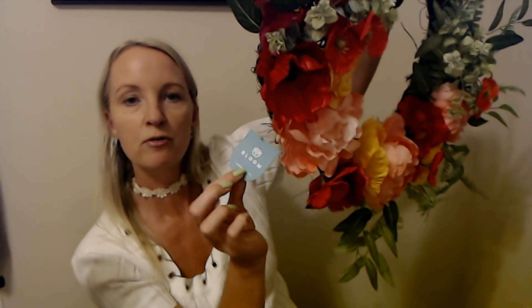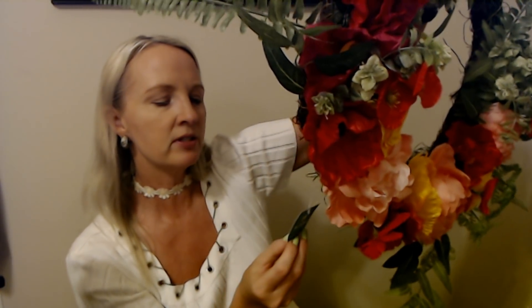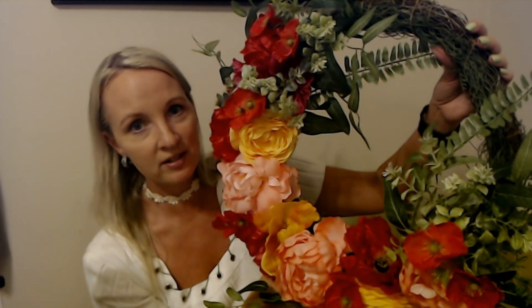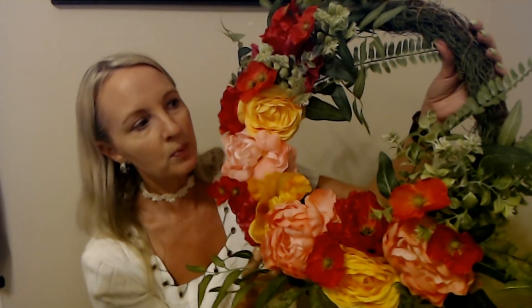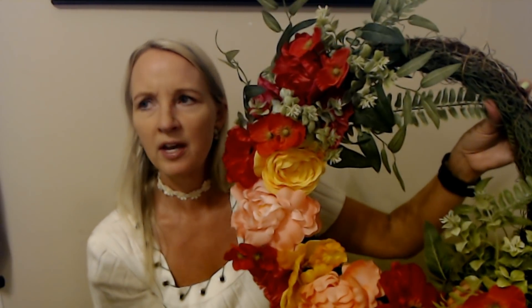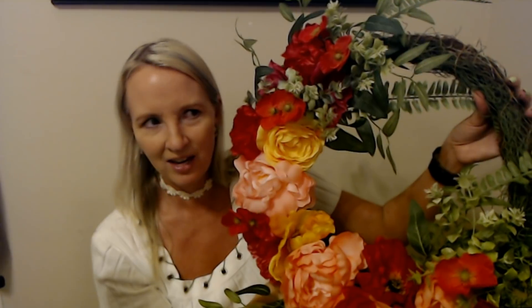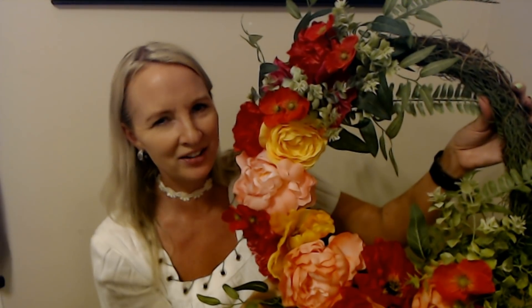This is also from Bloom Room — the big teardrop display was Premium, this one is not. But this one was also $59.99 originally, and I love it. If I'm being honest, I would never pay $60 for this wreath — that to me seems a bit excessive. A lot of retail stores, I think, deliberately overprice their stuff so that when they have these sales it looks like a really good deal. But even at half price, you're not really getting that good of a deal in my opinion. At 70% off, I can live with that.